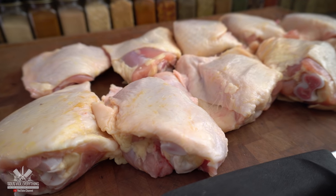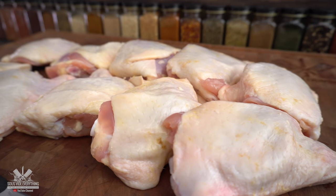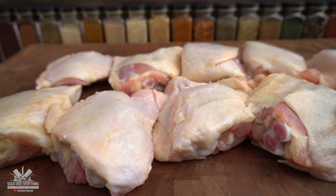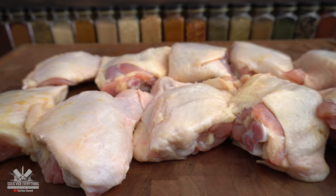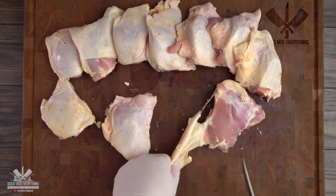Welcome back to Sous Vide Everything guys. Today chicken shawarma, let's do it. For today's cook I'm gonna be using these awesome chicken thighs. If you have never had chicken shawarma before you are in for a treat. For this recipe you want chicken thighs skinless and boneless. Let's do it.